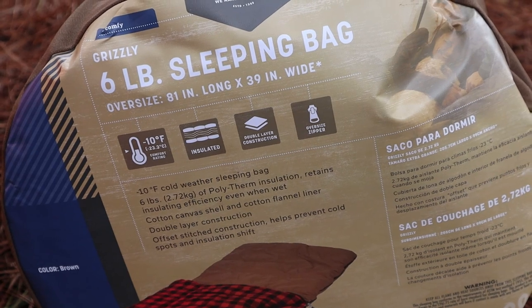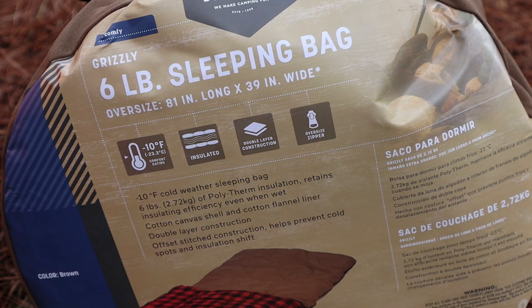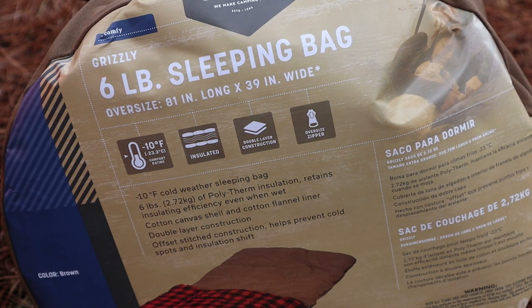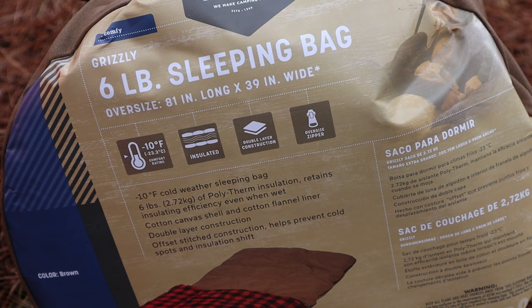I apologize about the wind blowing through here in the rolling back hills of western Kentucky. We successfully broke out the one-man rakai tent. Let's go through some of the specs on this new sleeping bag. It is the Grizzly 6lb Sleep Bag made by StanSport — oversized, 81 inches long by 39 inches wide, rated to 10 degrees below Fahrenheit, or 23.3 degrees below Celsius. It features insulated double layer construction, an oversized zipper, cotton canvas shell, cotton flannel liner, and offset stitch construction that helps prevent cold spots and insulation shift.